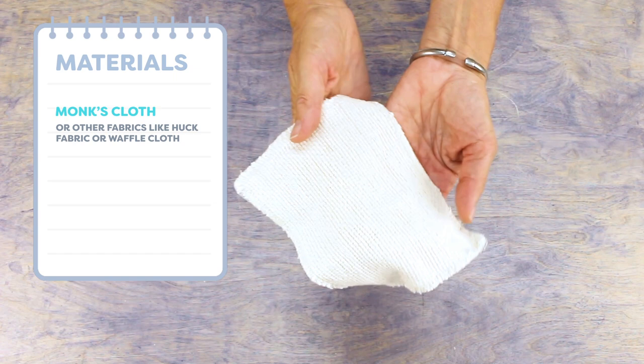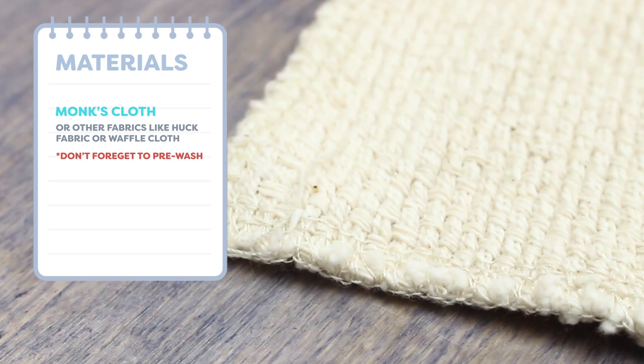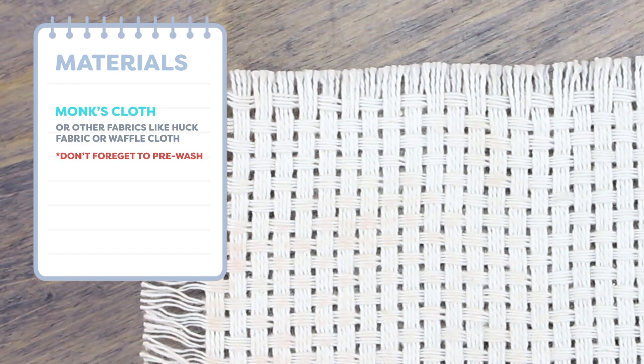If you'll be making a project that needs to be washed later, don't forget to pre-wash your fabric before starting as the fabric will shrink significantly. You will need to zigzag or serge the edges of the fabric before washing it to prevent it from fraying. Then trim the cloth to the size you need for your project and finish the edges again, as monks cloth has a high tendency to fray.